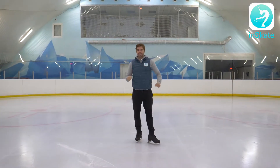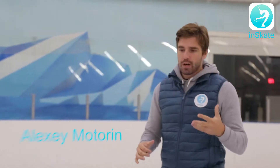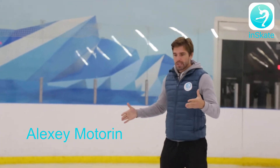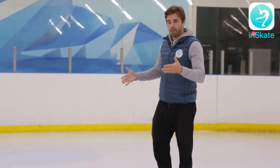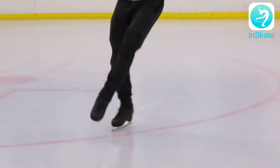Hello, hello, hello my dear friends! So now we're going to take with you inside and outside double three turns. A double three turn is the step that we start from the forward edge, with a change in direction and then going back to the forward.